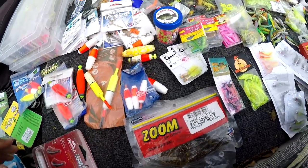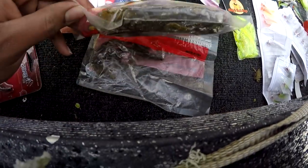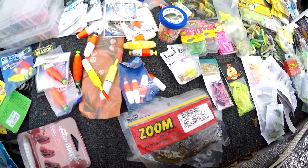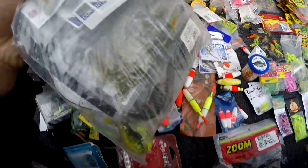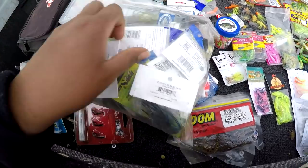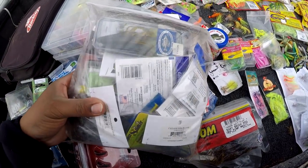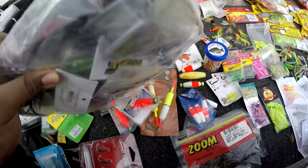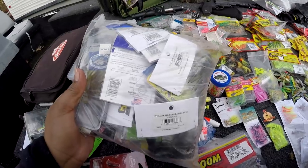I got some rod tips, a few baits here. Mainly I got a bag of bass baits, but I got a lot of bait stuff and I don't keep all of it with me because most times I'm just crappie fishing. There's some jigs, plastics, weights — all kinds of bait stuff.